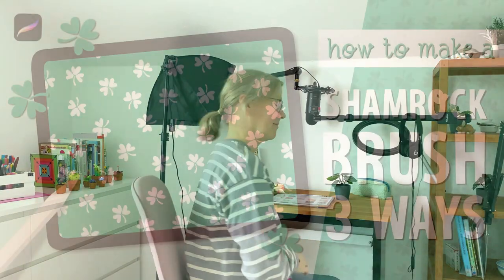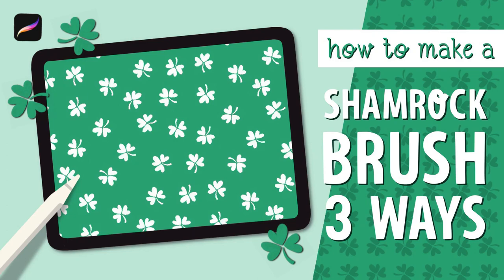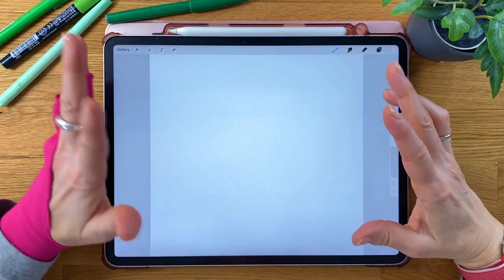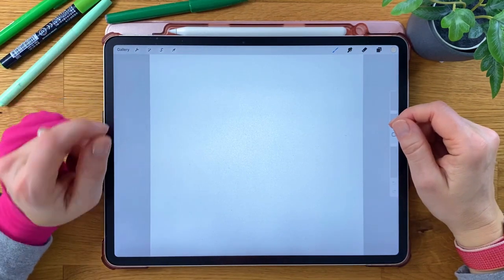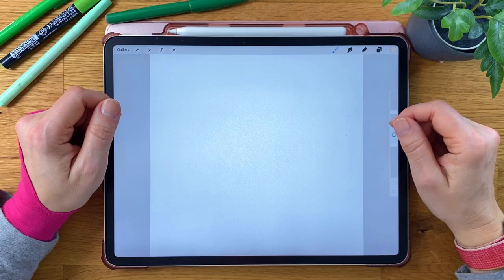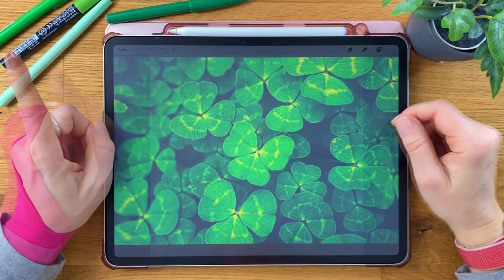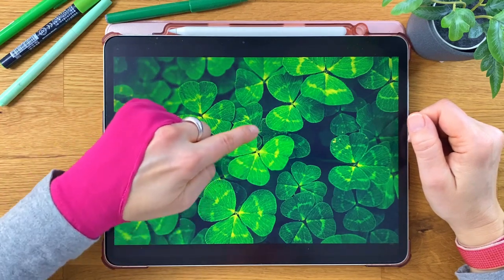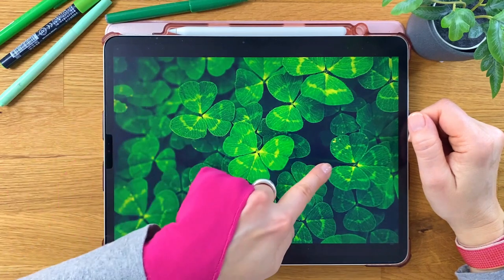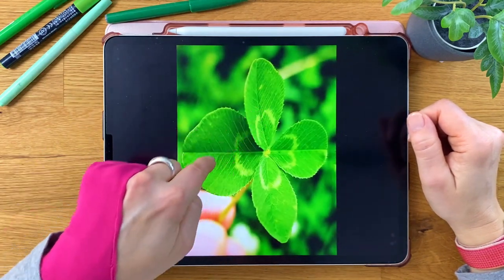Hi, my name is Jutta and today I will show you three ways of making a shamrock brush in Procreate. With St. Patrick's Day being just a few days away, I thought it's a great idea to share some good luck with all of you involving Ireland's national symbol. First things first: a shamrock always has three leaves only, whereas a clover can have four.